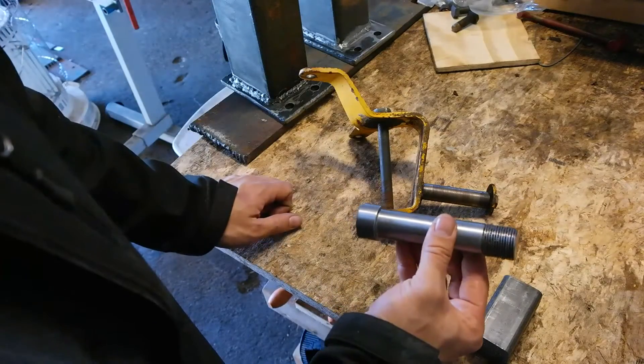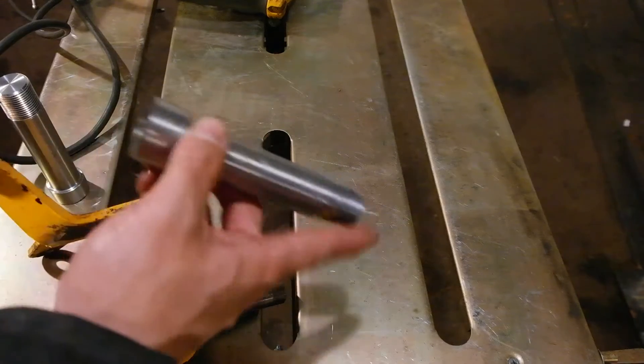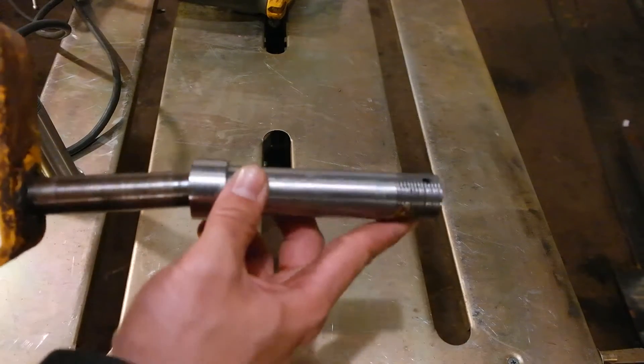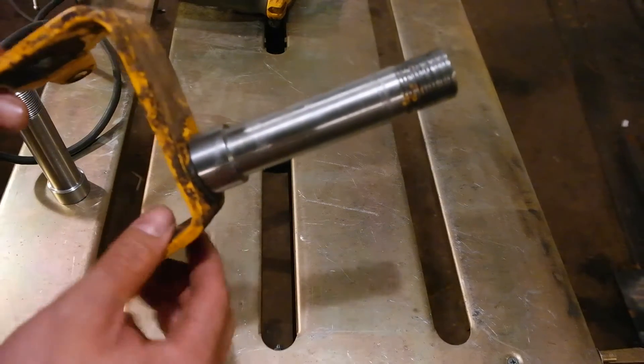I took these to a machine shop and had them bore it out three quarters of an inch. What I'm going to do now is slide it through the existing spindle and then weld it in place.